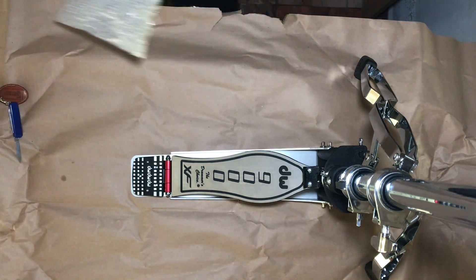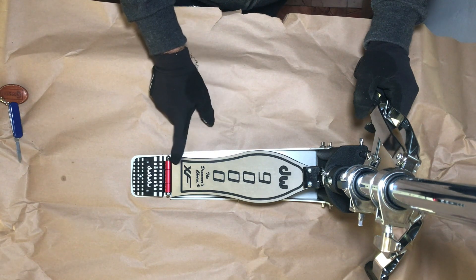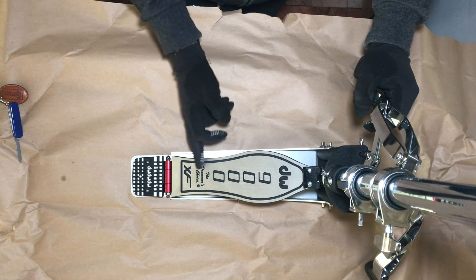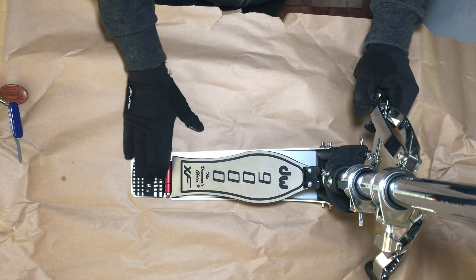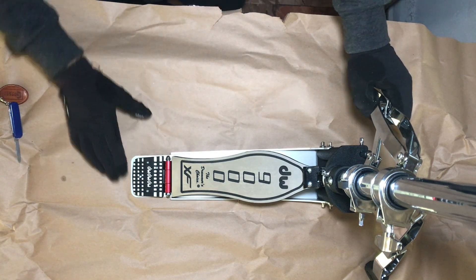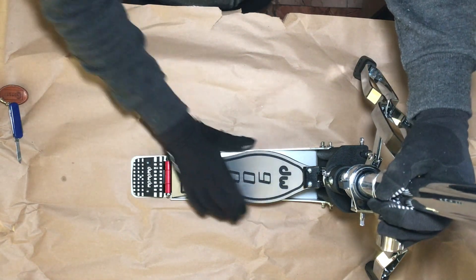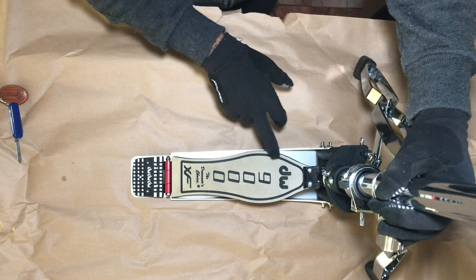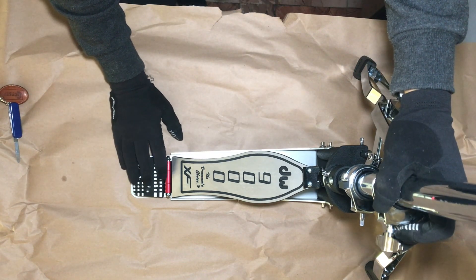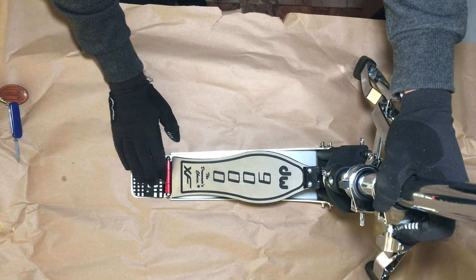Oh nice, look at this. So it's the extended footboard — I guess it's two inches. The original one would be over here, I guess. Again, this is my first DW pedal at all. I never owned any of DW's hardware besides the simple stands, never owned one of these. I only tried the DW 5000 single pedals many years ago, but that's it.